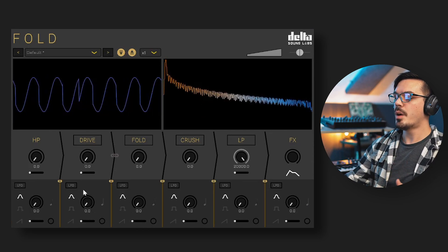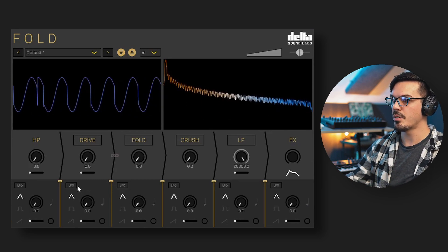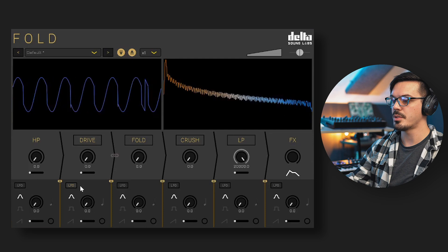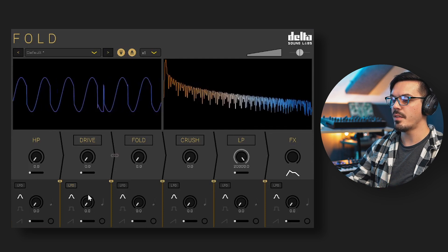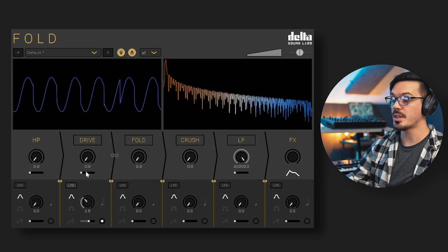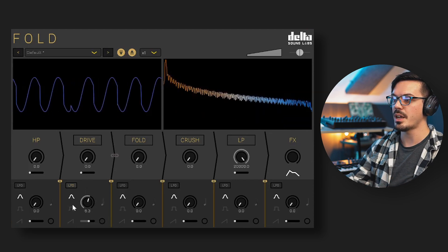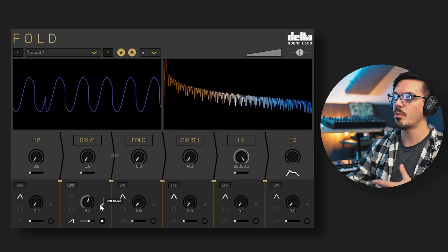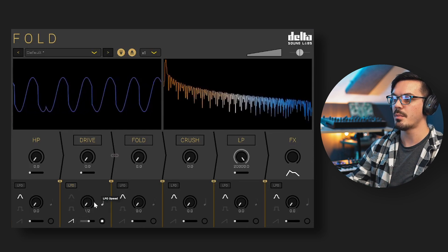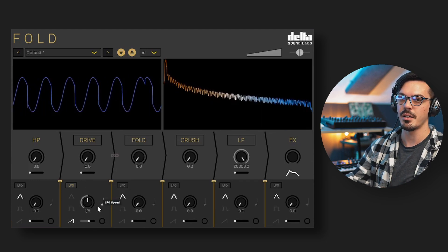Moving down to the bottom, each module of Fold has a dedicated multi-mode LFO. To enable the LFO for a module, click the LFO tag and bring in the amount using the slider below the rate knob. The rate knob sets the LFO speed. Over to the left you can set the LFO type between sine, square, and ramp. There's also a sync mode — clicking that enables tempo sync with musical values to lock the LFO to your DAW's tempo.